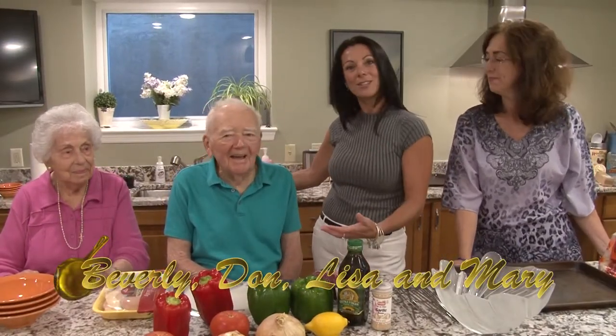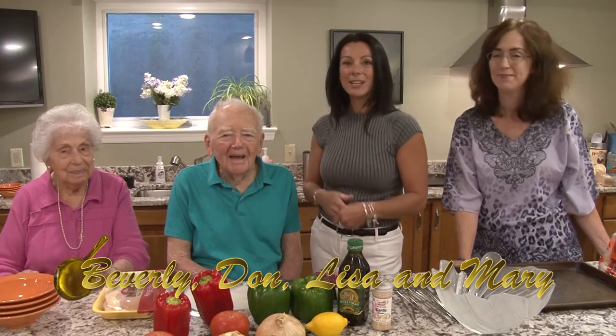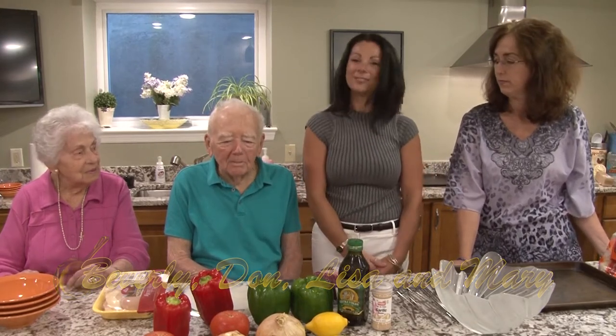Hi and welcome to The Golden Pan. I'm Lisa, this is Mary and these are my friends, the Mobergs, Don and Beverly. Today we're going to make what Don? Shish kebabs.